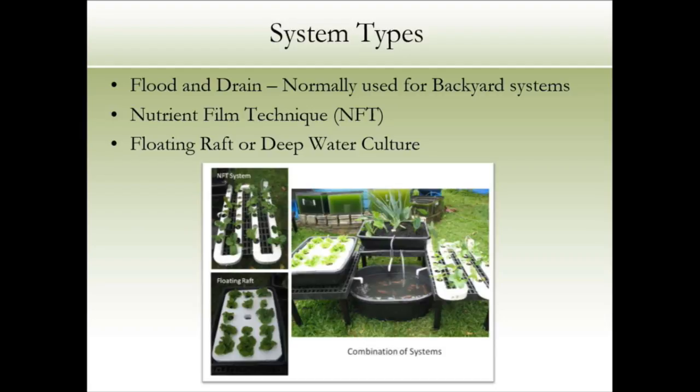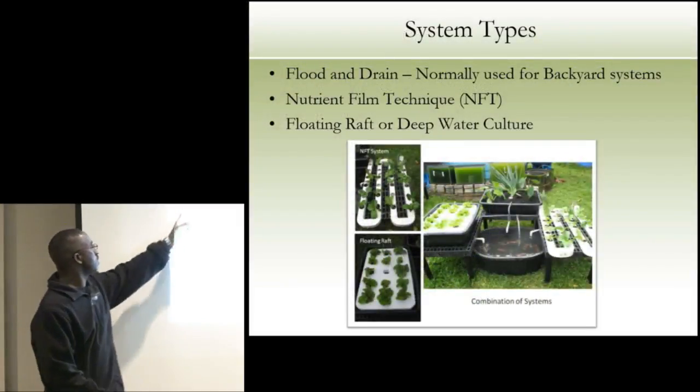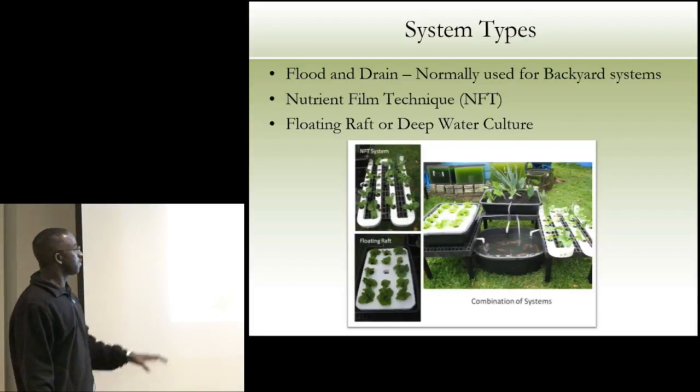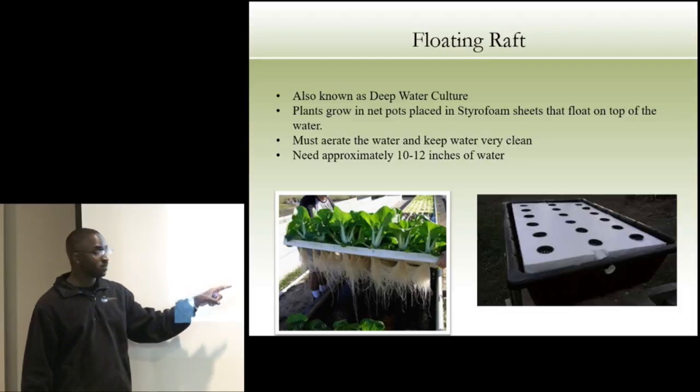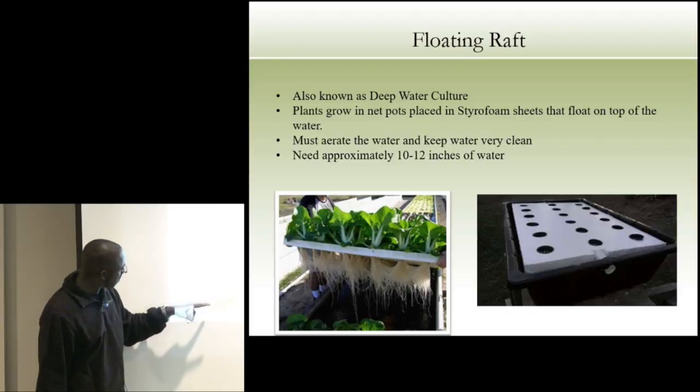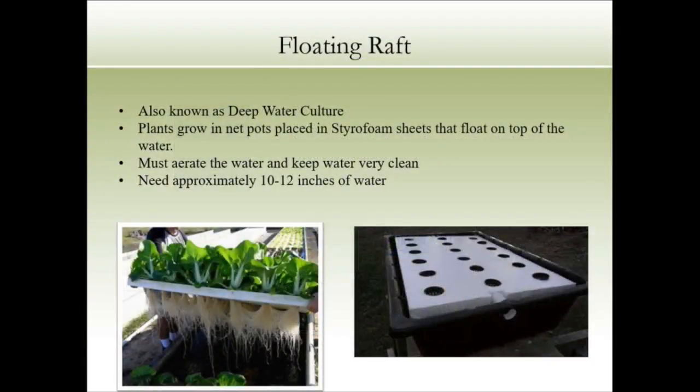Floating raft — or deep water culture — on a larger scale: this is a floating raft system running about three to four feet wide on a 40-foot run. Look at all those crops growing off of fish water. They have their aquaponic tanks in the back, pumping water into their deep water culture system, and they're floating those rafts. Look how clean those roots are.